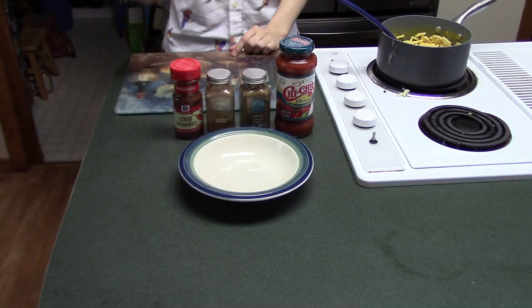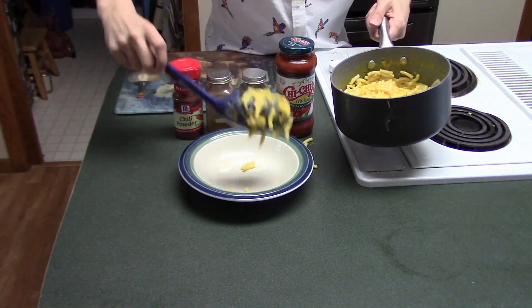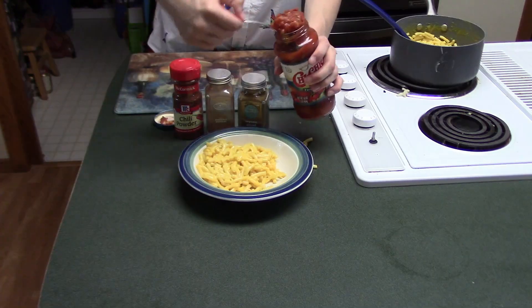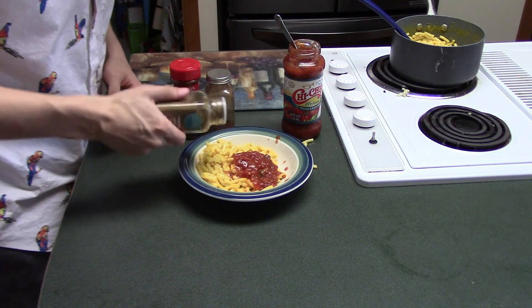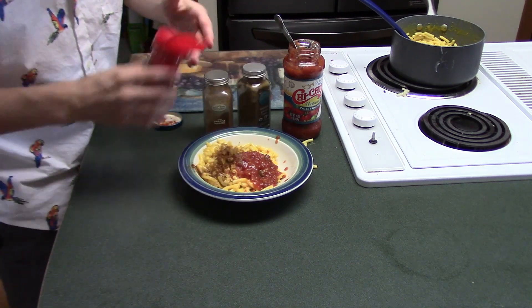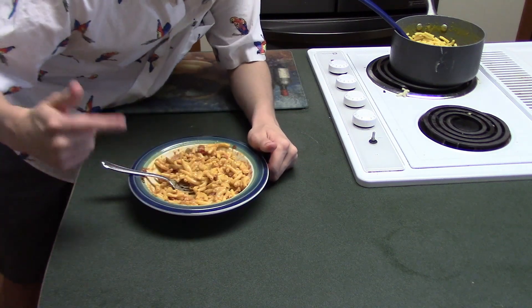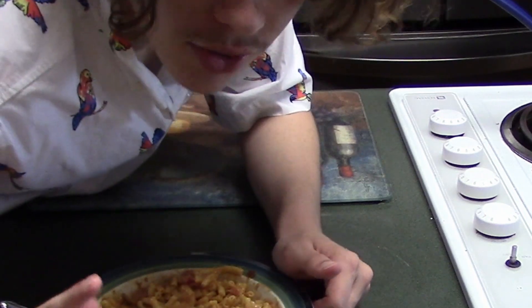First one I call, Mix and Cheese. Take some mac and cheese, take a spoonful of salsa, add some cumin, add some chipotle, and a tiny bit of chili powder. And that right there is mac and cheese. Don't worry, I'm going to eat these all at the end.